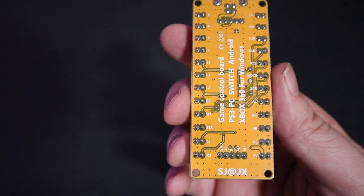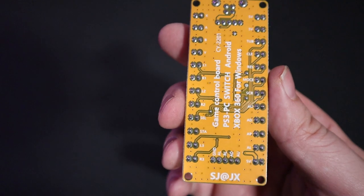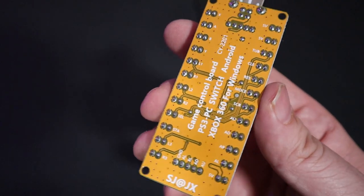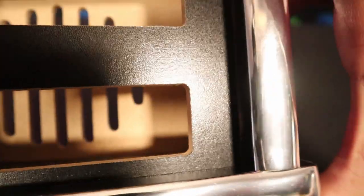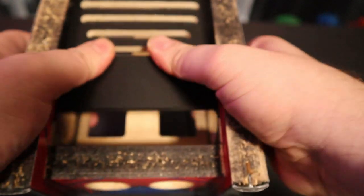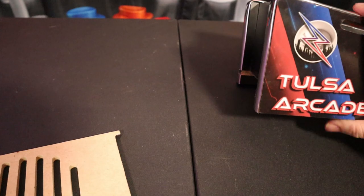On the back of your Nintendo Switch encoder board will be the button assignment, so you know what buttons and cables to plug into what ports. Getting set up is pretty simple. To get things set up, we need to gently slide out the bottom piece of the pinball cabinet — it slides in and slides out. Just give it a little push and we're ready to start mounting our buttons.